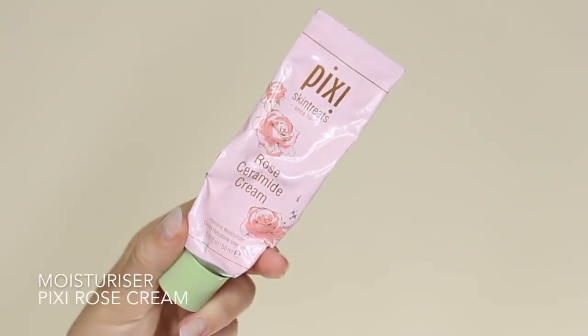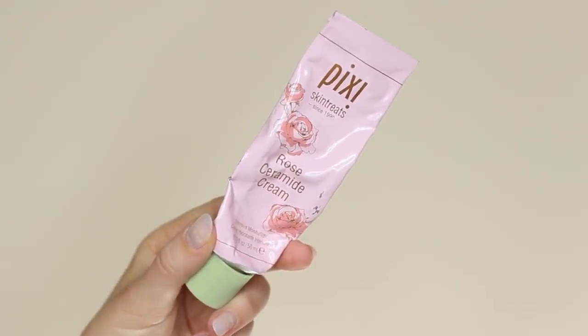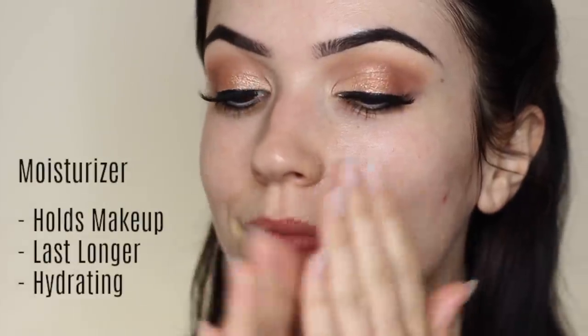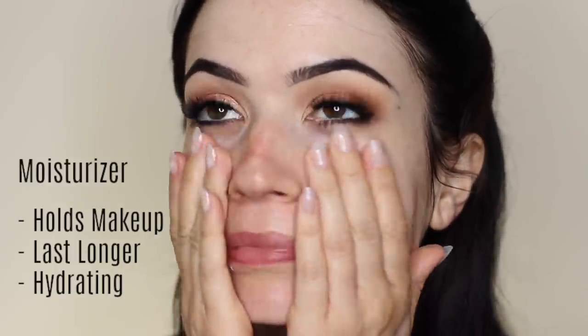Then we're going to apply moisturizer, and moisturizer isn't just about hydrating the skin — it also helps makeup to last longer because it gives the makeup something to hold on to. So it's a very important part of your makeup routine. As this was an evening look I didn't apply SPF, but if you are going to be out in the daytime I would recommend using an SPF moisturizer.